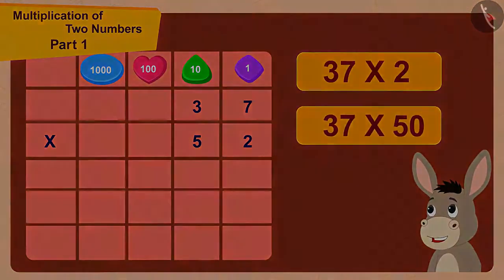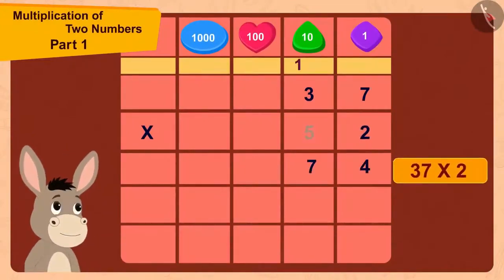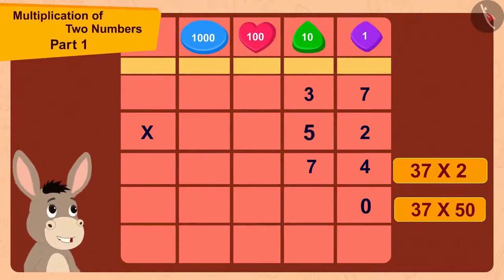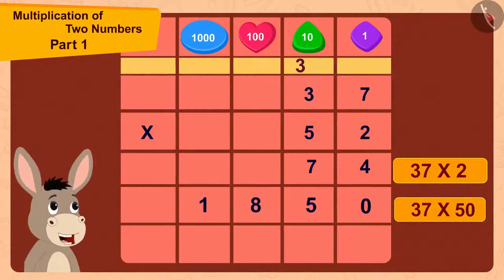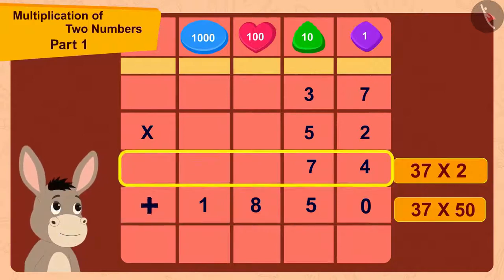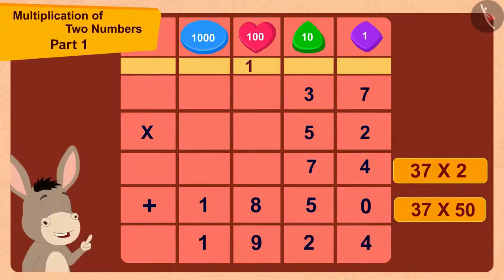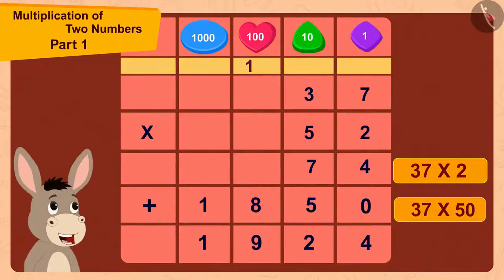37 multiplied by 2 is 74. Then he wrote 0 and multiplied 37 by 5. 37 times 5 is 185. Finally, he added 74 and 1850. He got the code for the lock. The code is 37 times 52, which equals 1924.